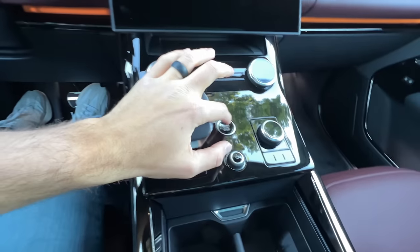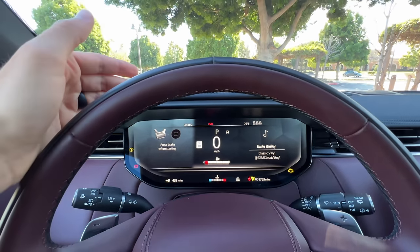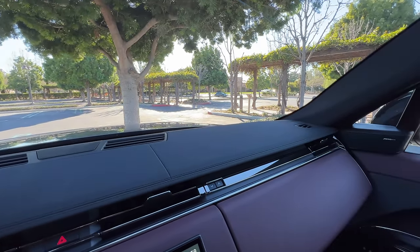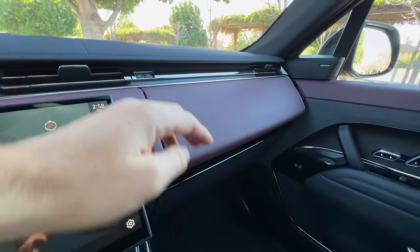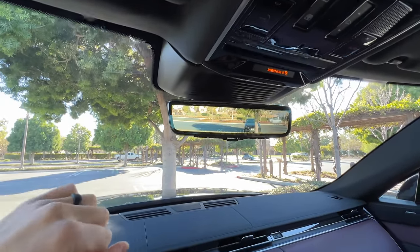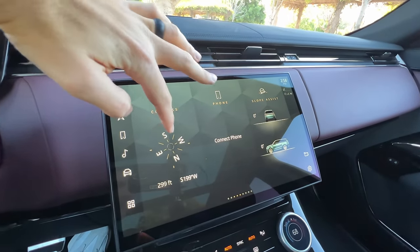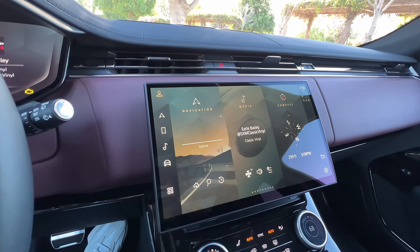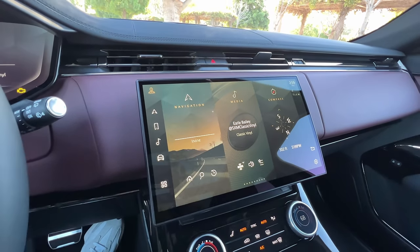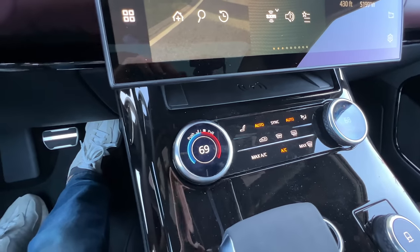Putting the vehicle in accessory mode turns on the digital instrument cluster, which is vivid and reconfigurable. Above that is a head-up display with the tech package. There's a rubberized material up on the dashboard, both an upper and a lower glove box for good storage options, and a digital rear view mirror also with the tech pack. Here is the 13.1-inch curved Pivi Pro infotainment system and it's just beautiful — the layout is user-friendly, you can add customizations, and it only occasionally has a little bit of lag. It does have wireless Apple CarPlay and Android Auto.